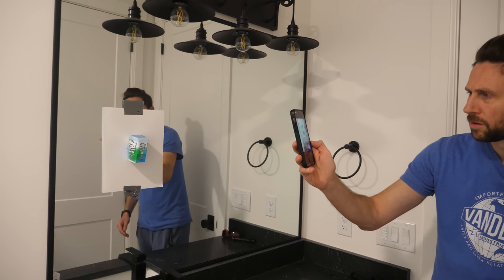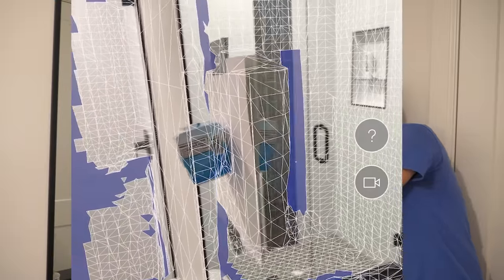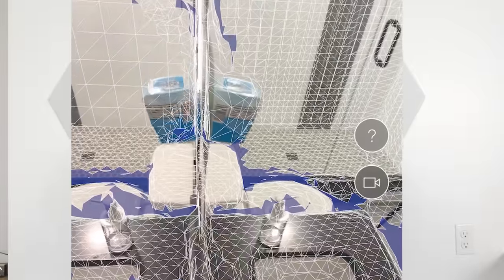In order to view the writing on the paper, you would need an angle that goes into the mirror. Let me show you this a little bit clearer using LiDAR from my phone. This will create a 3D image of what we're seeing, but it doesn't know there's a mirror here - the LiDAR just sees it as another room. So let's scan this.